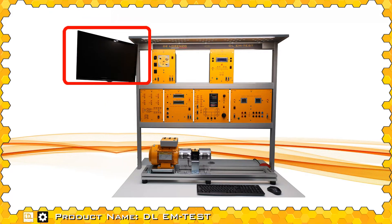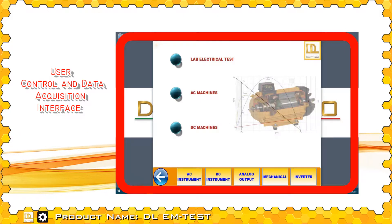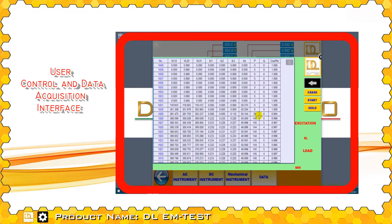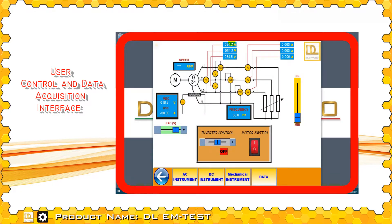The control interface is made up of software that communicates with all the devices using the Modbus RTU protocol. The interface reads the electrical and mechanical data coming from the instruments in real time, allowing the user to carry out the experiments in an interactive mode.